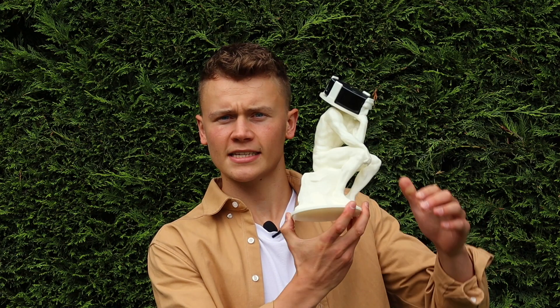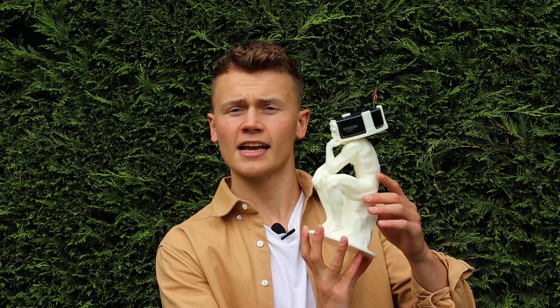Hi guys, Callum here from 3D Tomorrow. In this video, as part of my Tinkercad tutorial series, I'm going to show you how to edit pre-existing STL files and turn them into something else. In this video I make this, which is an Alexa style holder in the form of the Thinker. Let's go!